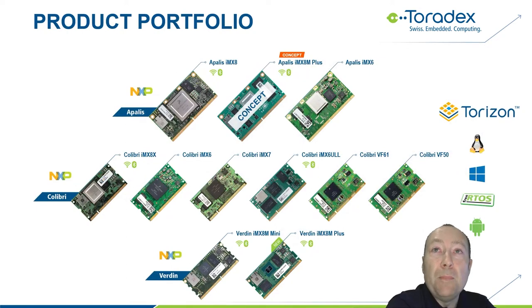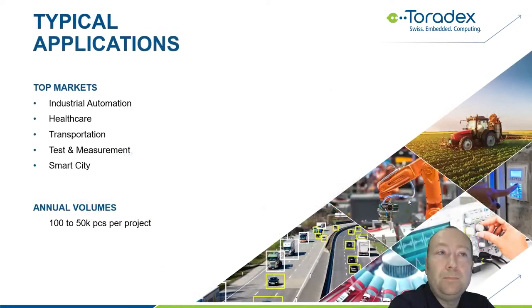Here's a short overview of our main products — our computer modules. We have the Colibri, the Apalis, and our latest, the Verdin family. They are all within themselves pin compatible. We mainly focus on industrial automation, healthcare, transportation, test and measurement, and smart cities. Our typical customers have products in volumes ranging from a few hundred to a few ten thousand per year. Toradex itself has more than a thousand active customers.